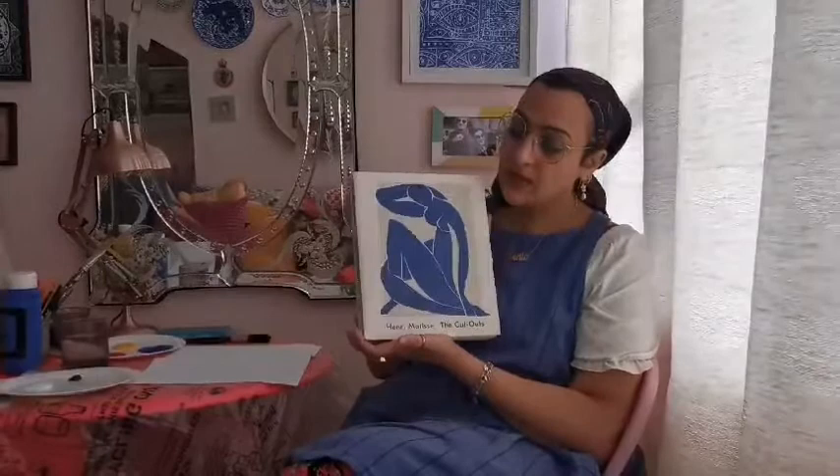Hi guys, I hope you're all well. I thought I'd do another Ramadan lesson, and I thought I'd use some different types of inspiration. We're going to look at one of my favorite artists, Henri Matisse, the king of color. This is one of my favorite books — Henri Matisse: The Cutouts — and it's basically about his decoupage work. For those who don't speak French, it means collage.